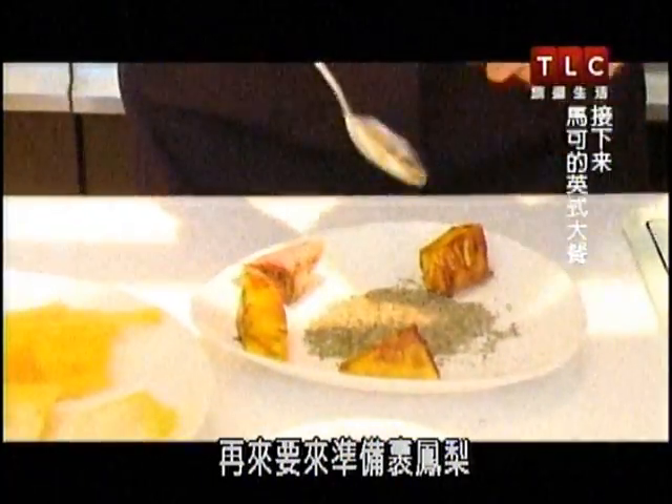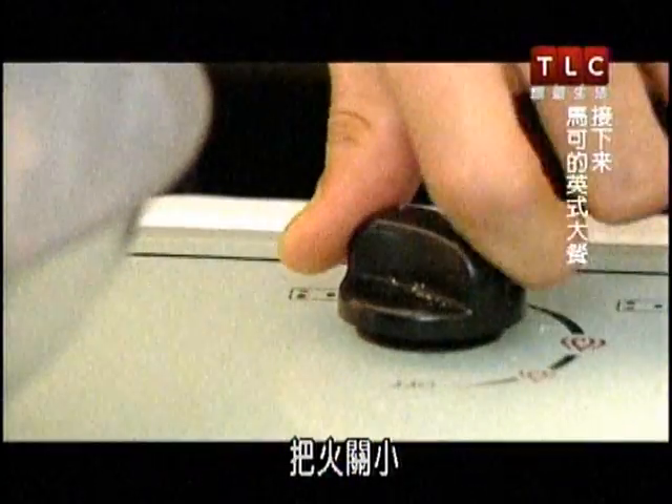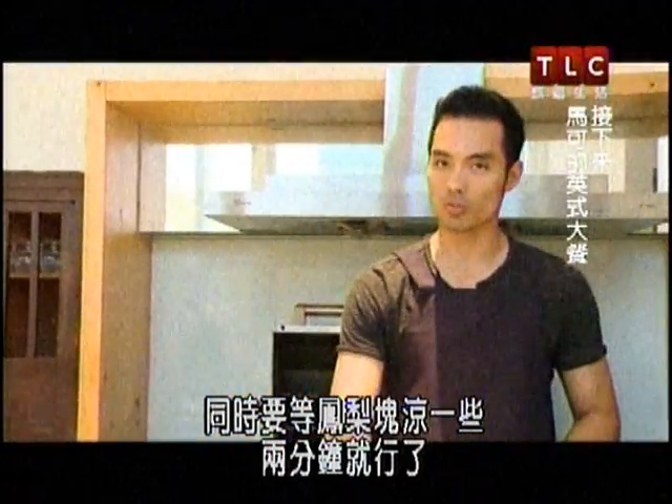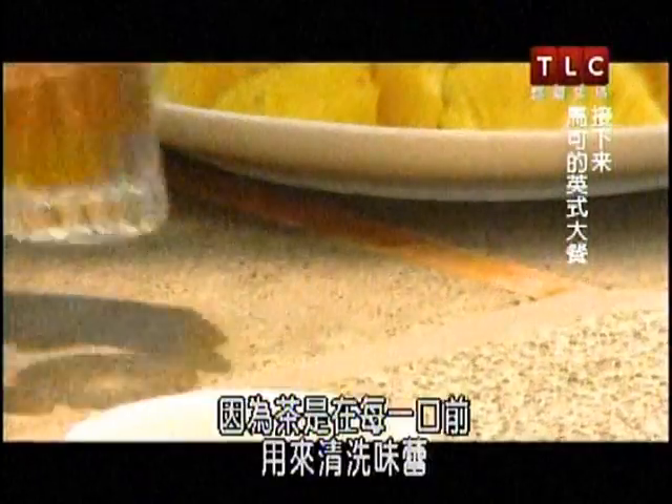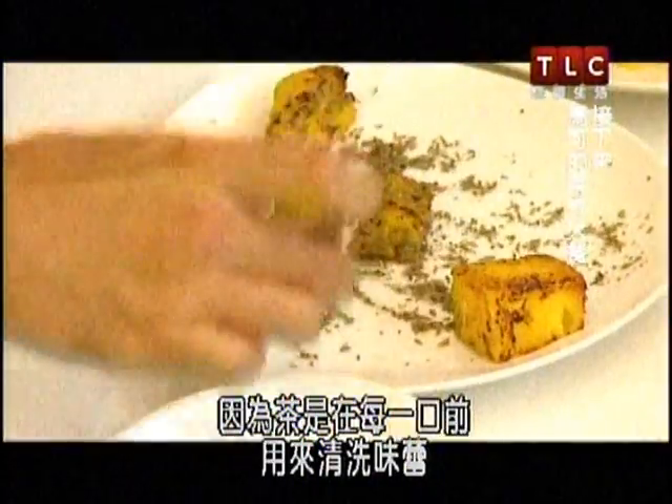In just a minute we will coat them. Fire's down. In the meantime, while we're waiting for these to cool — probably just a couple minutes — we're gonna go ahead and check on the tea. Small teacups work best here because the tea is used to cleanse the palate prior to every bite.